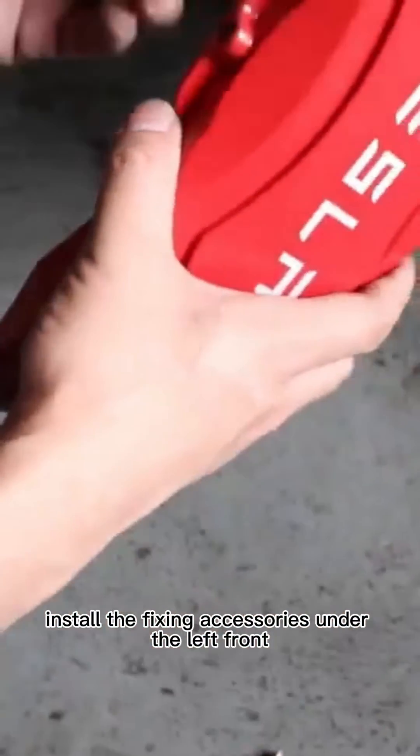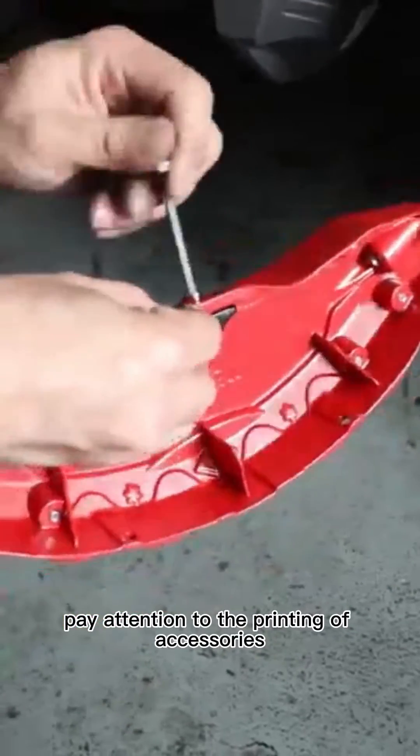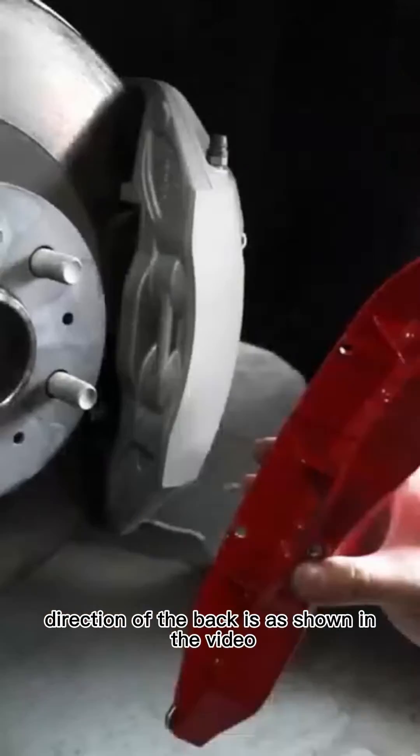Install the fixing accessories under the left front wheel caliper cover with screws. Pay attention to the printing of accessories — the L1 printing is facing the outside of the caliper cover, and the visual direction of the back is as shown in the video.